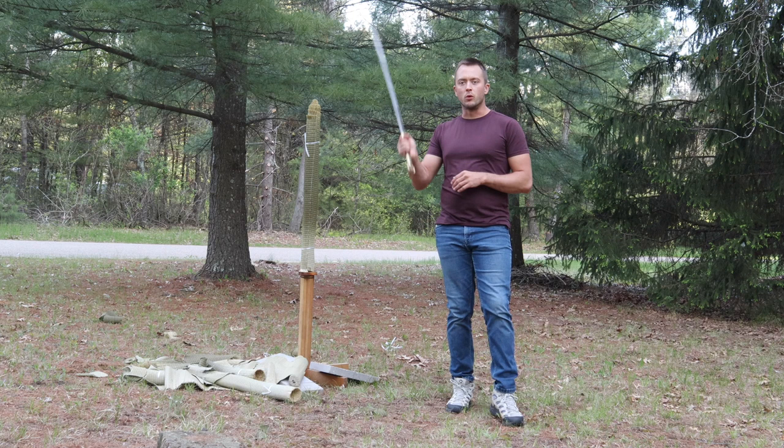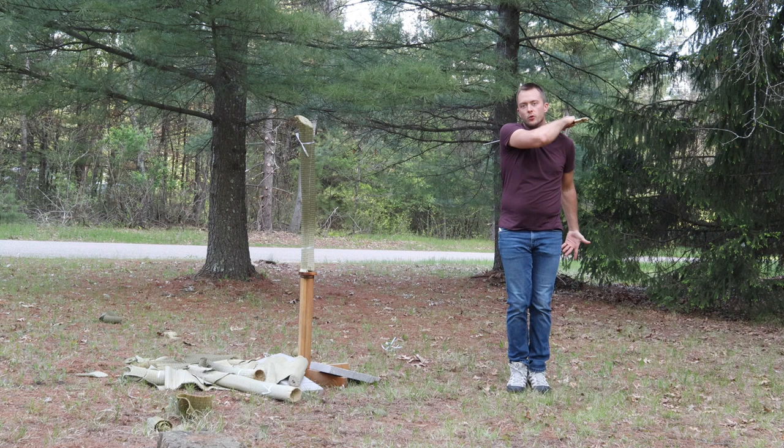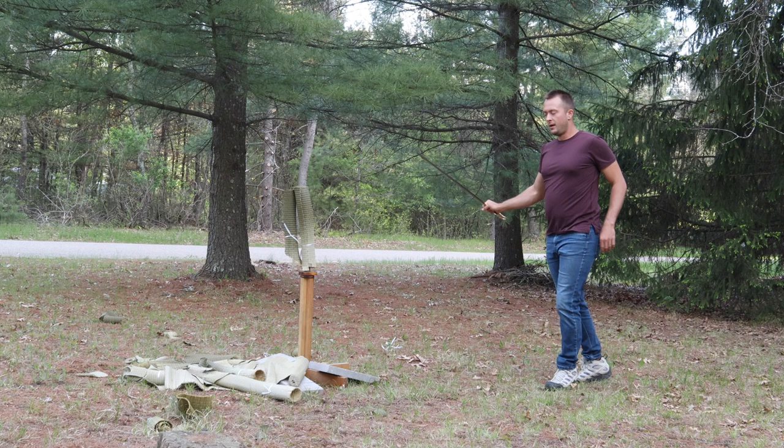We did some uppercuts with the Double Dragon Dao. Let's do some downward cuts on the diagonals and also on the horizontals and see how that does as well. We have the tatami properly set up. Get a nice cut in there. Let's do a horizontal, a little bit lower to the midline. Got a really solid cut there, and then if we come out, we'll split that one right in half.